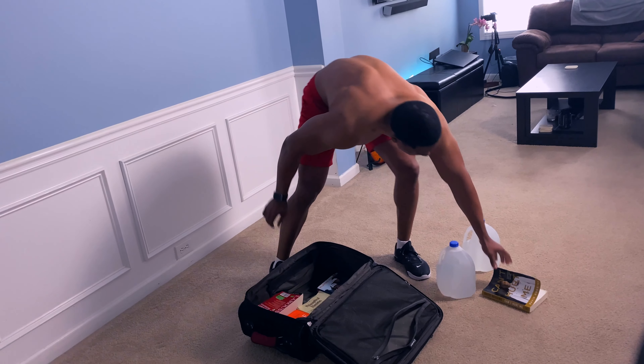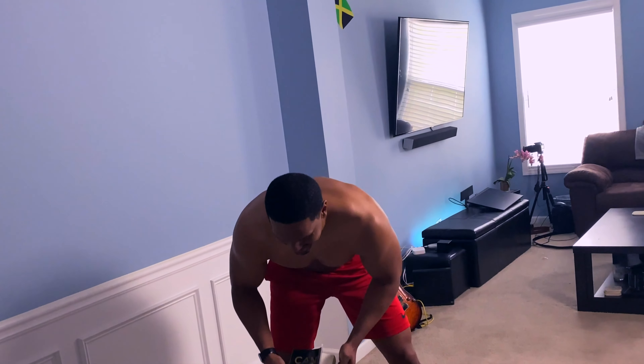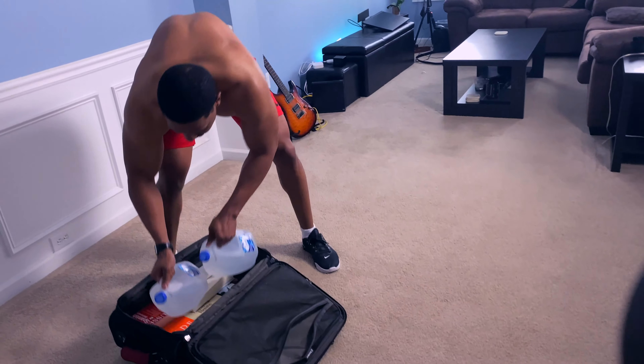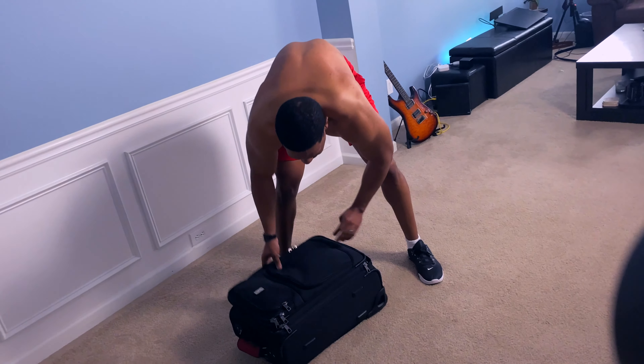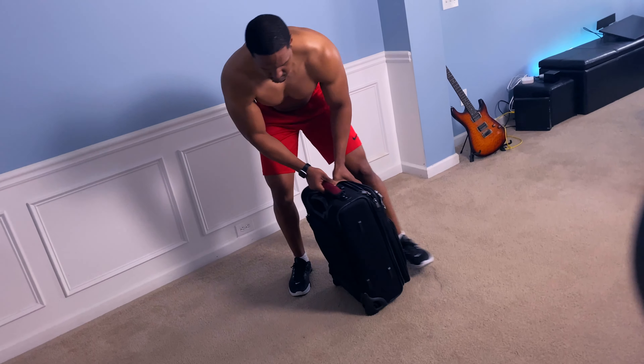One of my favorite books is going to be this one right here, which is called Can't Hurt Me by David Goggins. And while we're at it, I'll just throw in those water jugs to make it a little bit more difficult for those heavy lifters out there.